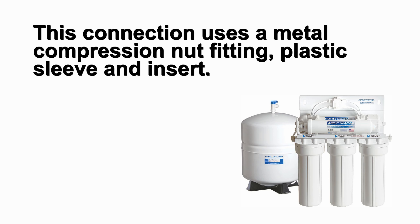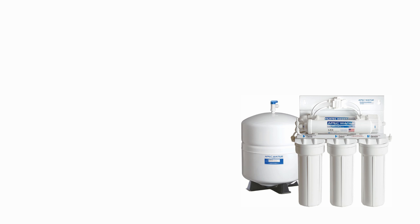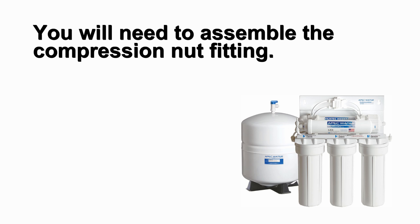This connection uses a metal compression nut fitting, plastic sleeve, and insert that was included with the needle valve installation. Before connecting the tubing to the feed water adapter you will need to assemble the compression nut fitting.